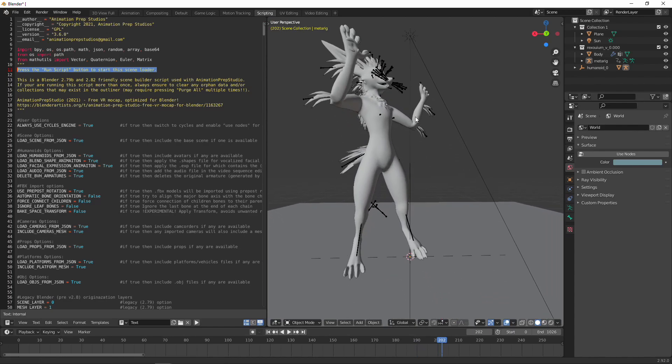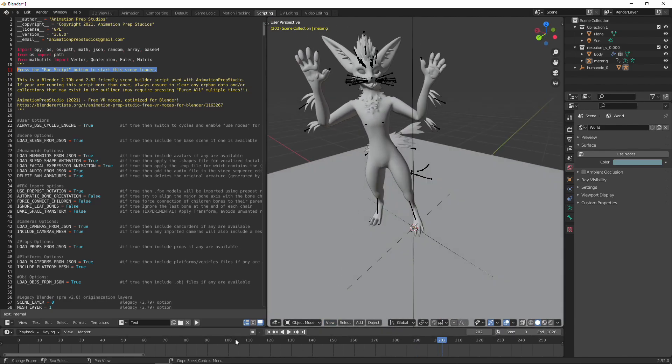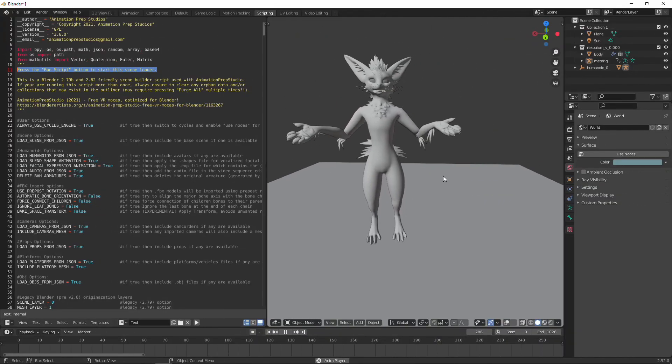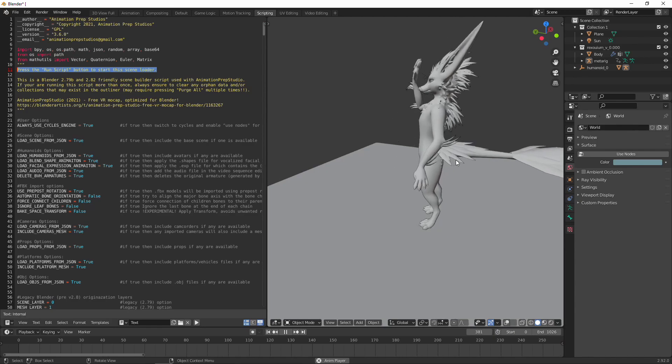The audio is out of sync, but it's not a big deal — I think it will realign when it's actually rendered. But there you can see it playing in Blender.